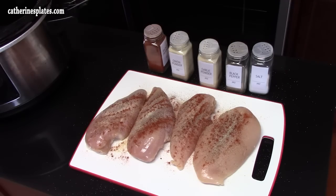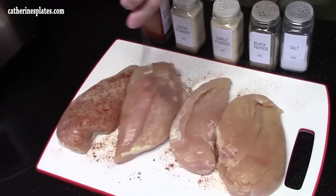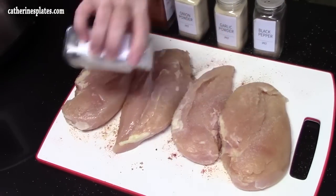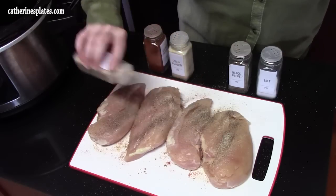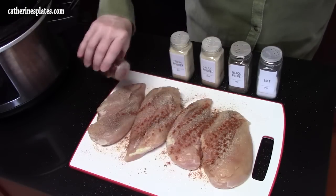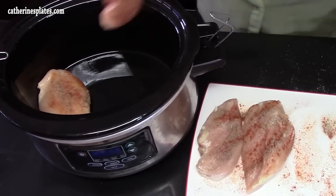We're going to flip these over and do the other side — salt going across, pepper. Does pepper make you sneeze? Does me. Garlic powder, onion powder, and paprika. Let's go ahead now and place these in our crock pot in a single layer.